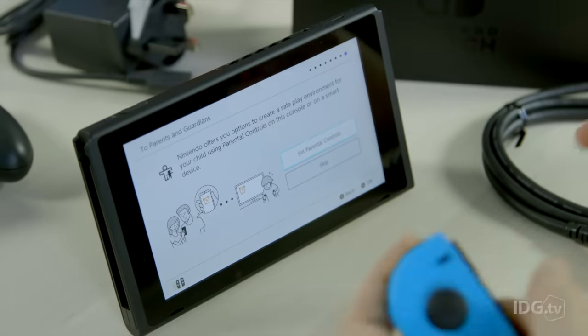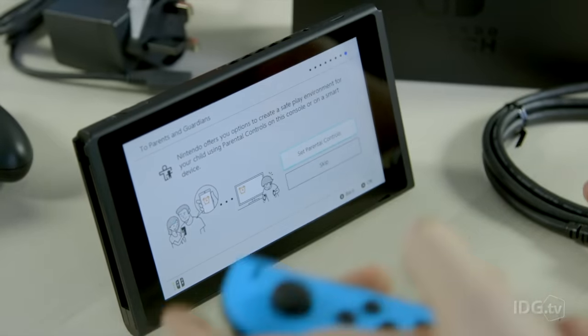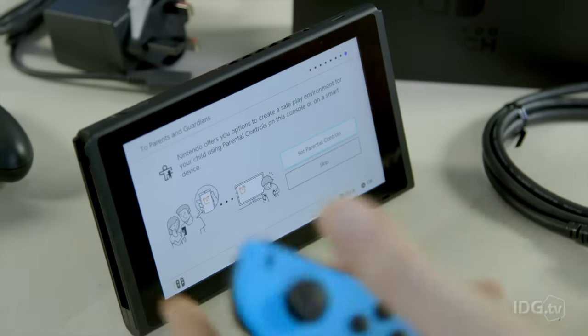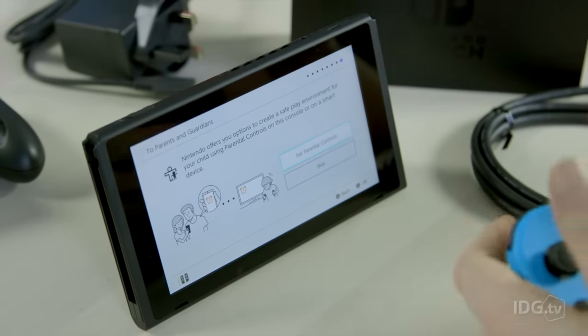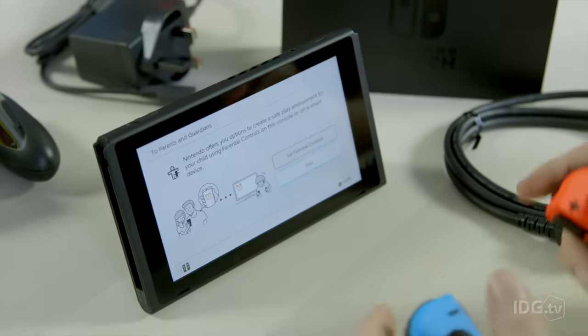Of course, there are enhanced parental controls with the Nintendo Switch. It's all run via an app available for iOS and Android, and it lets you set limits on how long your kids can play and what exactly they're playing. It's all really interesting stuff and there's nothing like this offered by the likes of Sony or Microsoft. Let's move on from there for now.